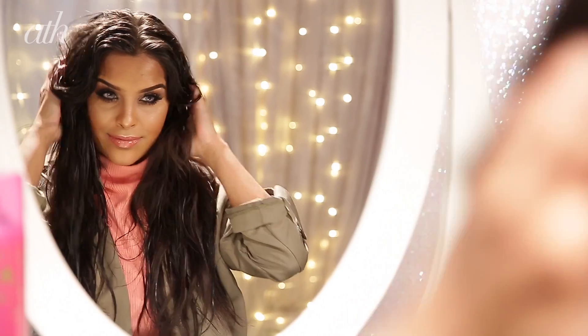Hey guys, it's Nikki from Nikki's Secret, and today I'm going to be showing you how to recreate this really pretty flower braid. We're going to start off with damp hair — I'm going to give my hair a quick brush through.